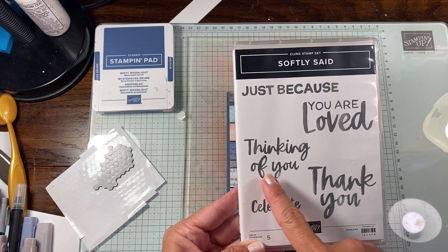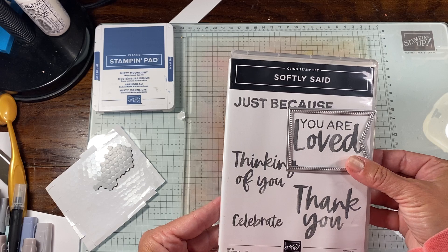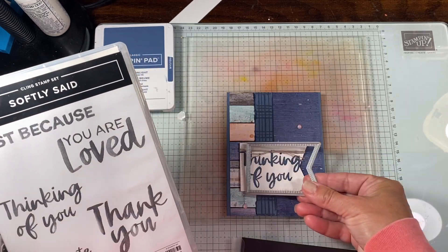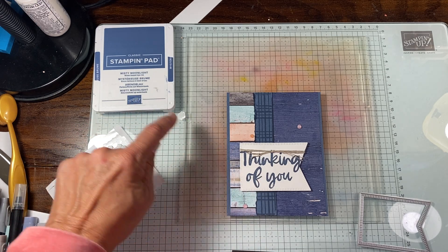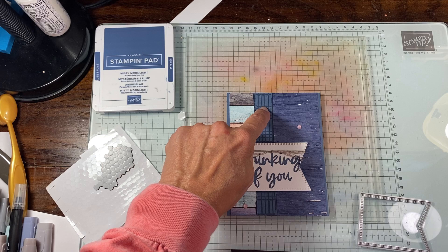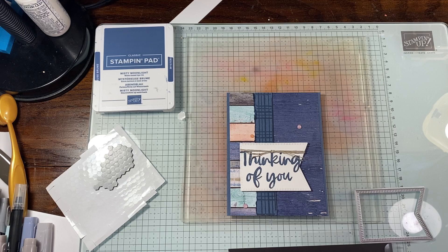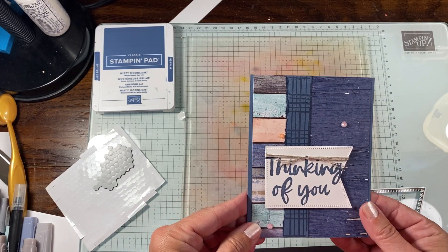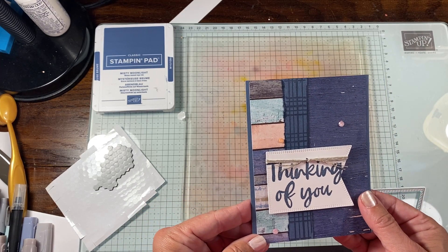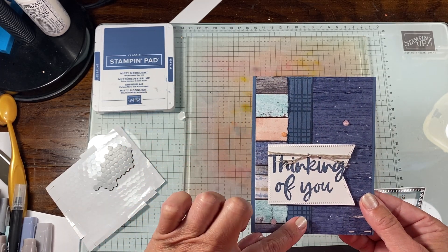I did the Thinking of You sentiment, but I'm about 90% sure the Thank You would also fit, and You Are Loved as well — so you could use either of those. We're using Misty Moonlight for the paper and the ink. We used that with the Sketched Plaid, and then the wood pattern DSP — it's an online exclusive. It's a really nice paper with a lot of versatile pieces. Then I just use a piece of Misty Moonlight.